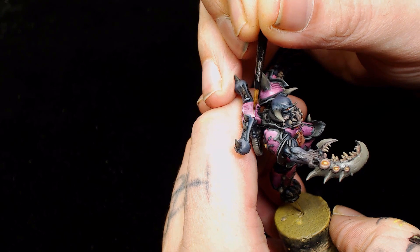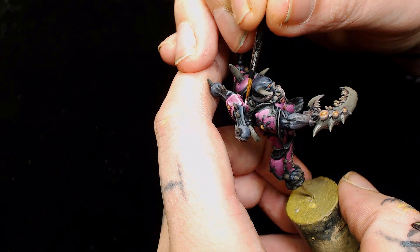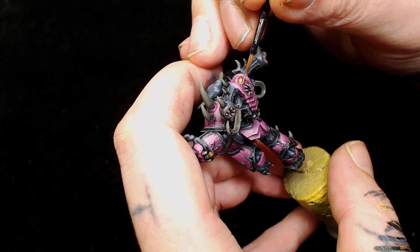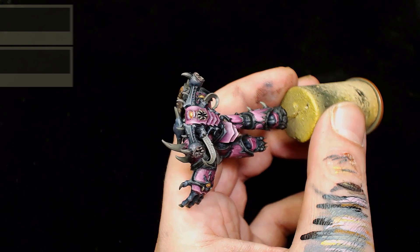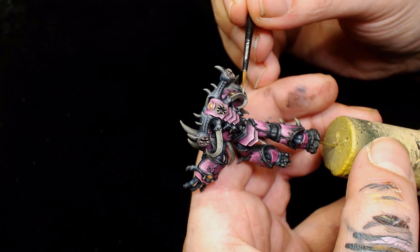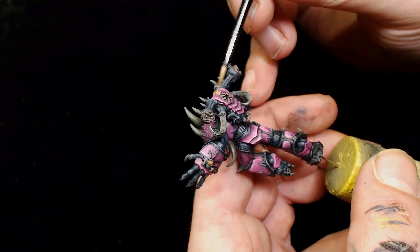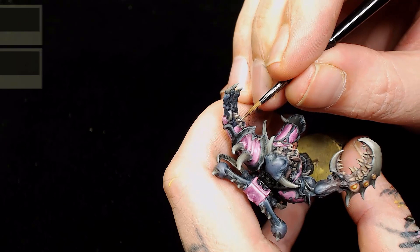Next we're going to finish off a whole bunch of highlights by adding Rackath Flesh into things. First, Rackath Flesh into Game Air Squid Pink for simple edge highlights, following around all those edges and going around the tops of the shoulder pads. Then adding Rackath Flesh into German Gray - there's a very small amount of German Gray in this, it's mainly Rackath Flesh - which works as a highlight here, toning everything with the previous colors. I did enjoy playing around with these colors even if it's not my best paint job.